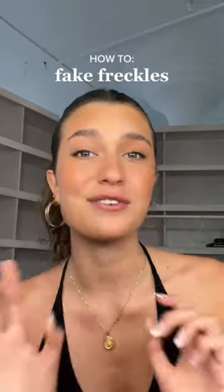I'm gonna show you my two favorite ways of doing fake freckles and still making them look natural, because sometimes fake freckles can be a lot.